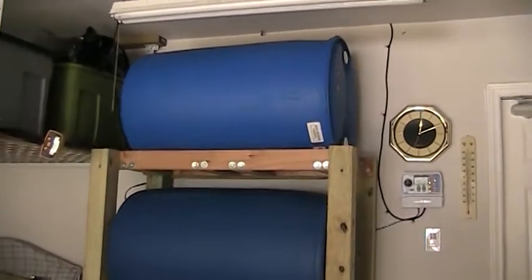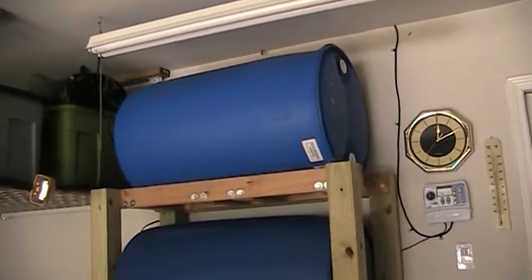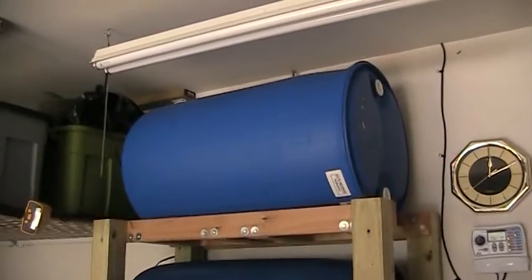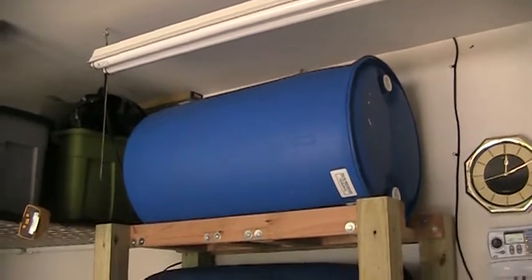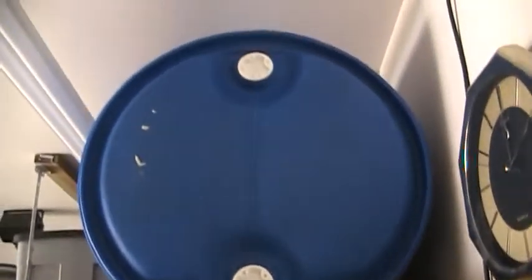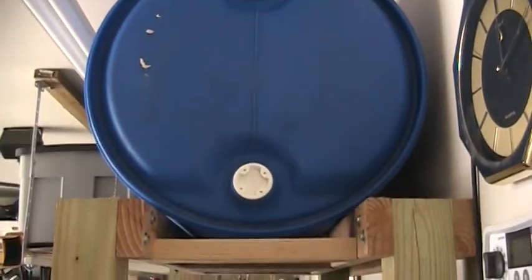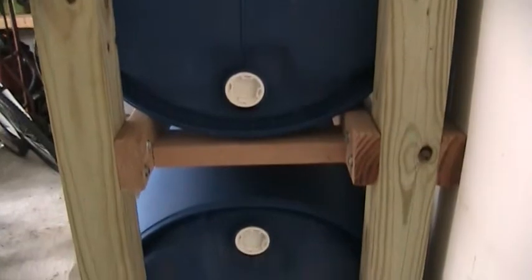Today I'm going to talk about some of the pitfalls I encountered while building our emergency water storage system. My wife went out and bought these 55-gallon barrels — three of them — and they had come with some kind of vinegar in them, so she cleaned them out with water and bleach. So they're all ready to go, and the first thing we did was to design a rack to support their weight.